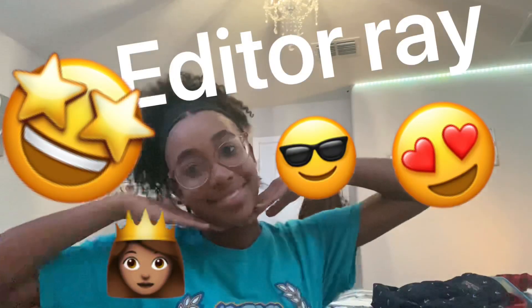Hey guys, it's editor Ray. Ray didn't mention volleyball — so I'm telling you: if you see volleyball clips on Saturday morning, it's because Rayani and Nene had volleyball practice. Okay, bye!